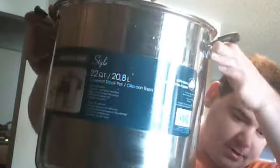Here's the pot that I use. It's a 22-quart, so it's about five and a half gallons. Pretty big one here.